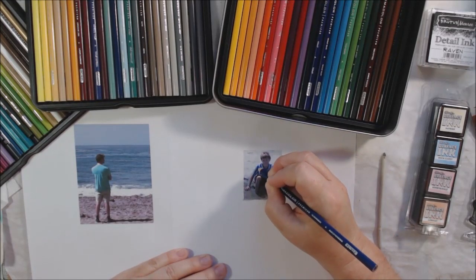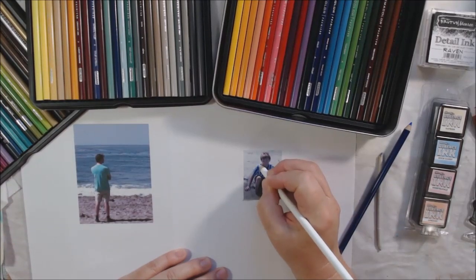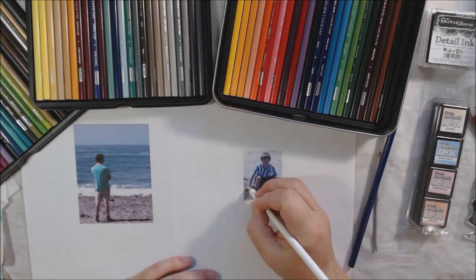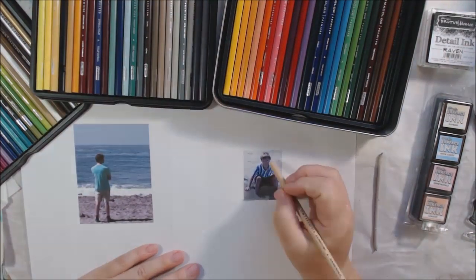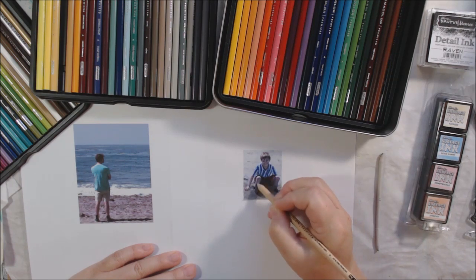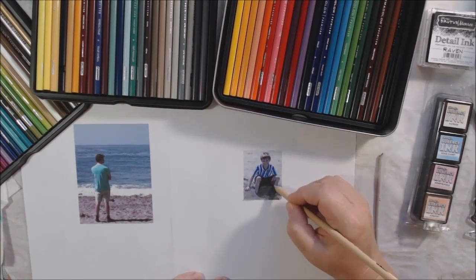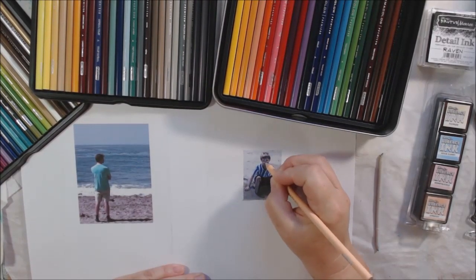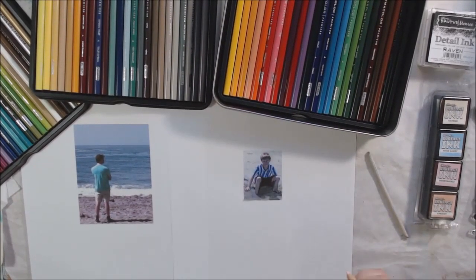I had this whole concept for this page planned in my head before I ever started. I wanted this picture of my son when he was much younger to fit inside of the snow globe — the snow globe is the stamp I got from Brutus Monroe. I wanted to feature it on the page but make a summer page, not a winter page. A snow globe can be anything — from the boardwalk on the beach with a little sandcastle inside — it doesn't have to be a winter scene.